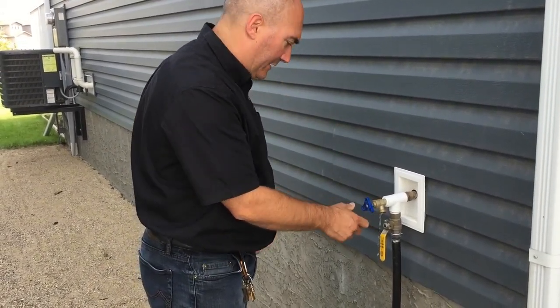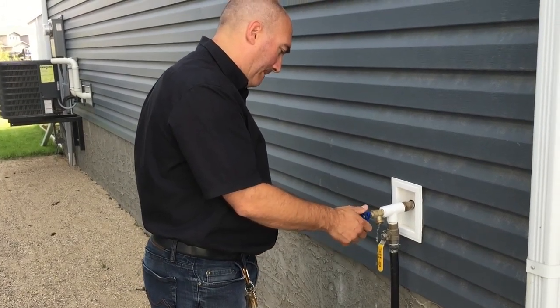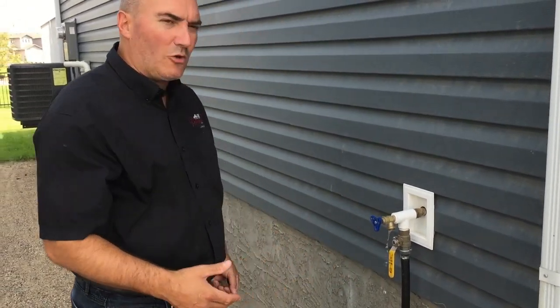It'll do this for a little bit. Once that slows down or stops, then we can go back inside and I'll show you how to drain the line that we originally looked at.